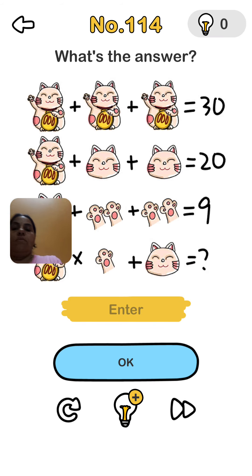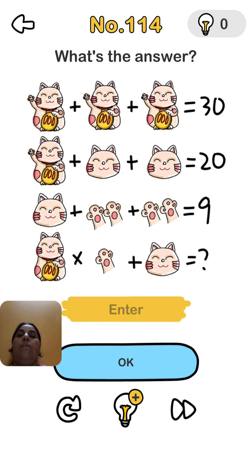Brain Out level 114: 3 cats equal 30, so 1 cat equals 10. Here is 1 cat and 2 faces — face value is 5, so 5 plus 5 plus 10 equals 20. Here is a hand: face number is 5, and 2 hands equal 2, so hand value is 2. That means the total is 9.